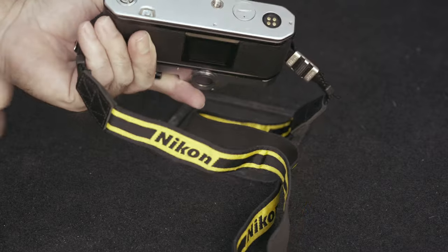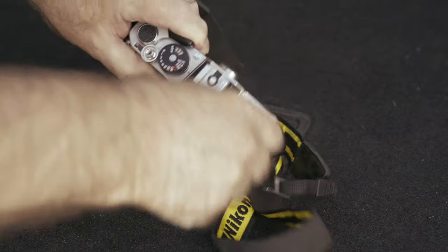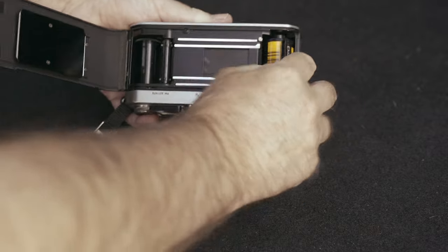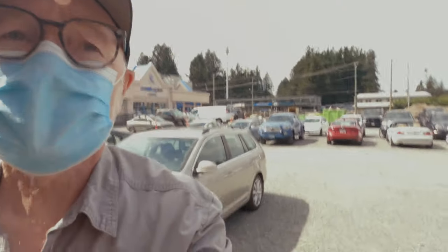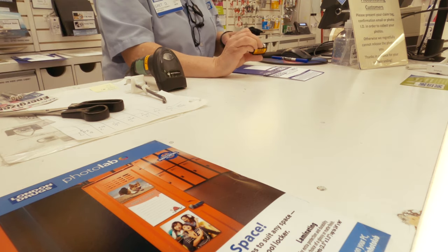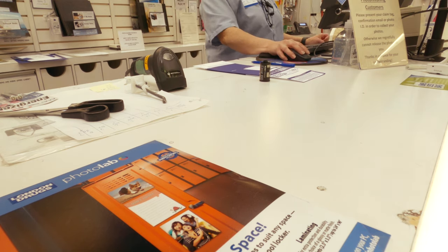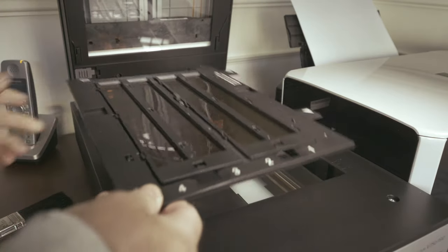All we need to do now is remove the film, take it in and get it developed. There's a release button there. We can rewind the film until we feel it release. Open the back, and there's our film ready to go. All we have to do now is get this film developed, so we'll head off to the local drugstore. I need to just develop — develop only, no print, no upload or anything. Just put it in a sleeve and we're good to go. Do you want them cut or uncut? I'll cut them myself through my scanner. And then it's just a matter of me taking them home and scanning them — I'll put a link here to show you my scanning workflow.